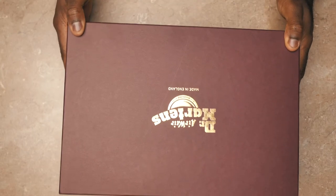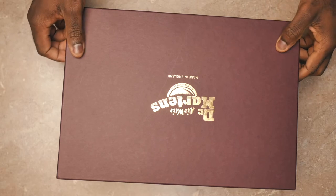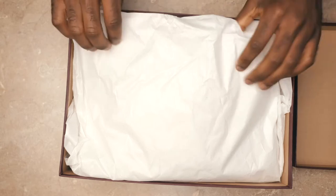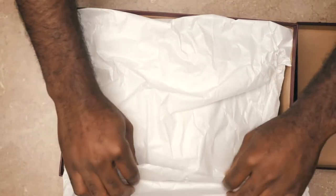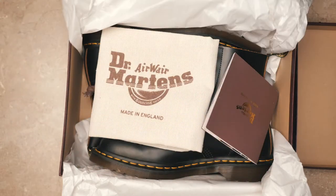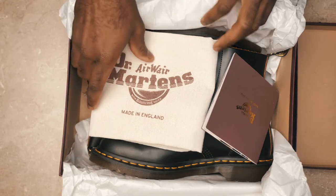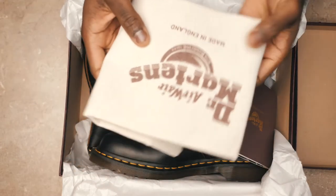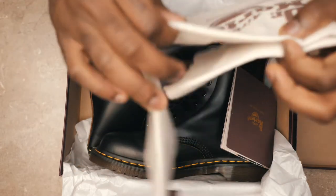If you ever wondered what comes in a box of the Made in England 1460s, this is it. In my box it's a burgundy, nice looking box. Exactly what comes in it is this nice looking bag where you can just put your shoes in — for dust or anything — but it's a carrying bag.